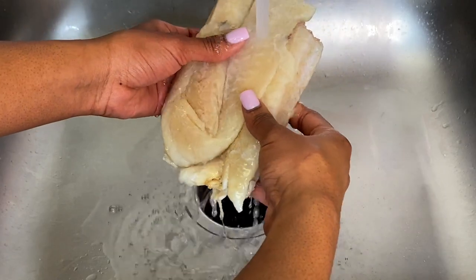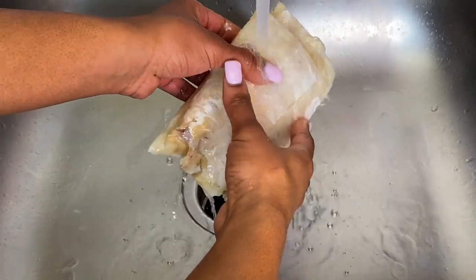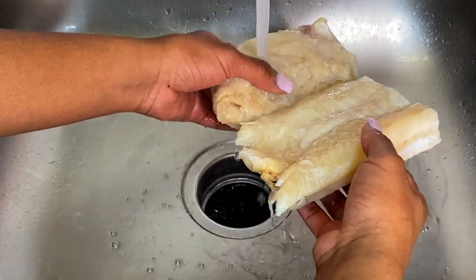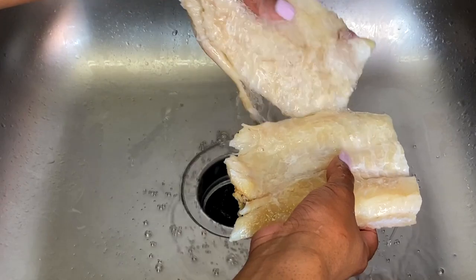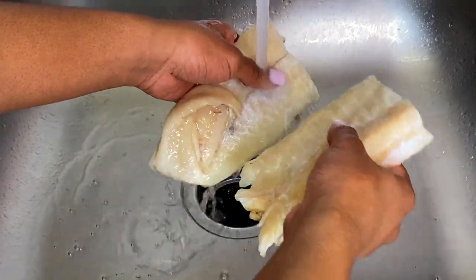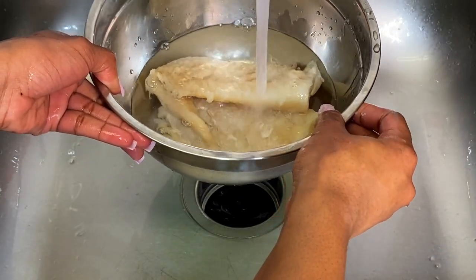I'm just showing you how much salt was actually on the fish. What I do is run it under some cold water for about a minute just to get off as much salt as possible. I'd rather wash off too much salt and soak it too long than to under-do it, because you can always add more salt back in — but if you're left with too much salt without prepping it properly, your entire dish will be ruined.